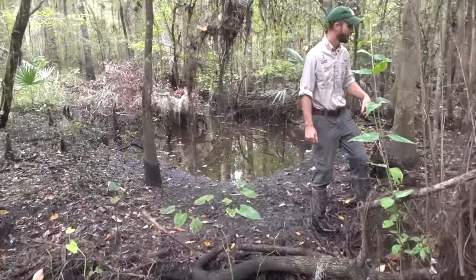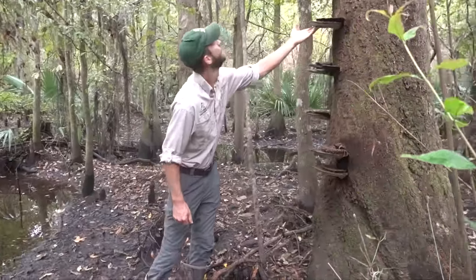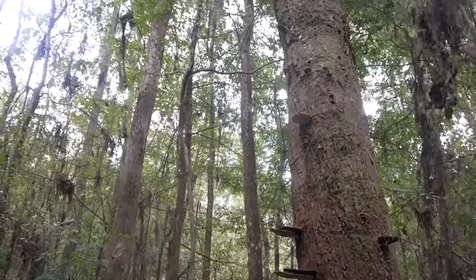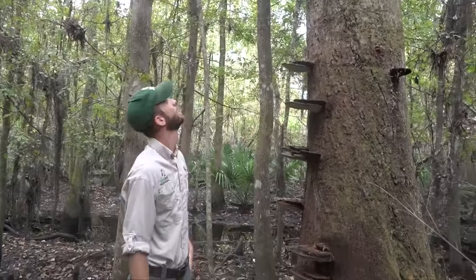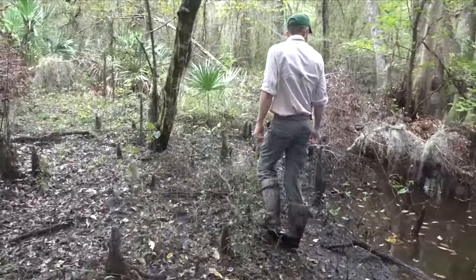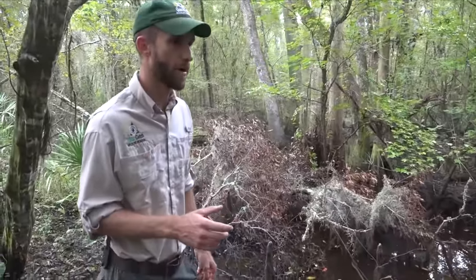Look at these mushrooms on this tree — it's like an old, some kind of old dead tree. I've never seen mushrooms like this growing off of it. It's huge. There's lots and lots of frogs and that's a huge food source for water moccasins — these frogs.